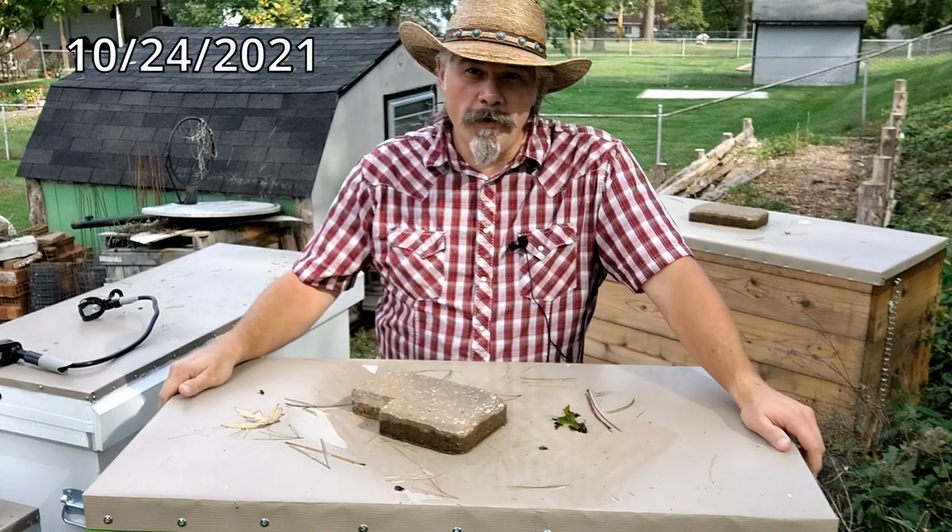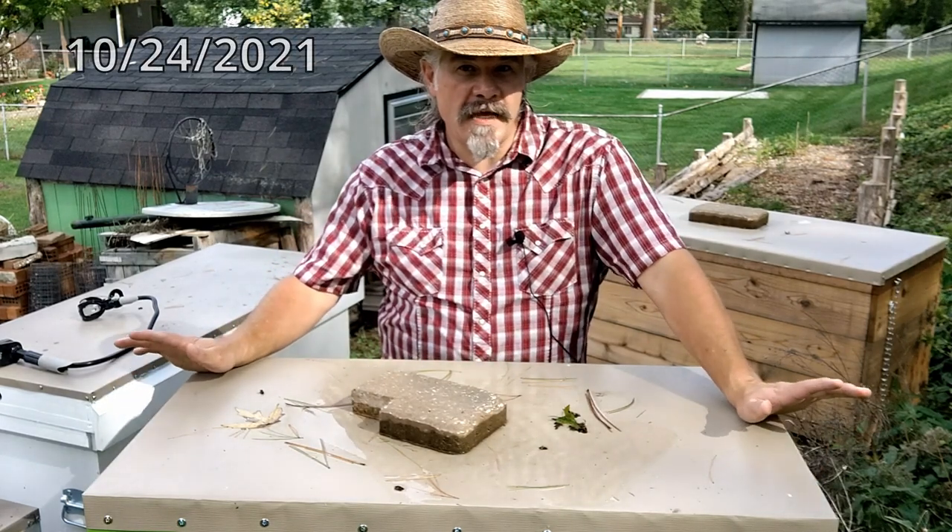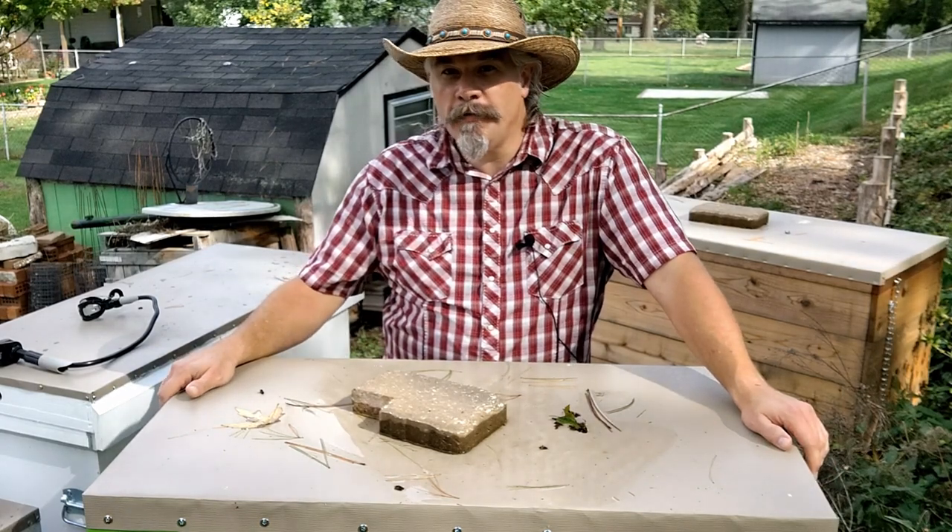Today is Sunday, October 24th. It's been about a month since I last opened the hives and it's time to get the hives ready for winter.